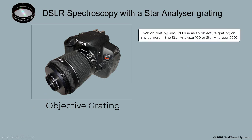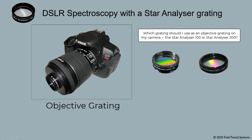Which grating should I use as an objective grating on my camera — the Star Analyzer 100 or Star Analyzer 200? That's a pretty straightforward question and the answer is simple too. With a standard 18 to 55mm lens kit that comes with many cameras, use a Star Analyzer 200. For a lens that is 55mm and up to about 200mm, use the Star Analyzer 100.